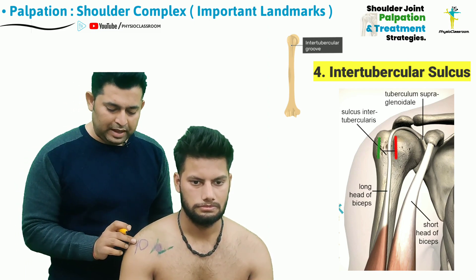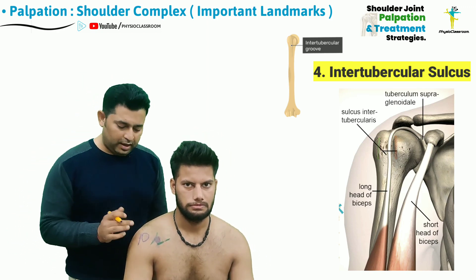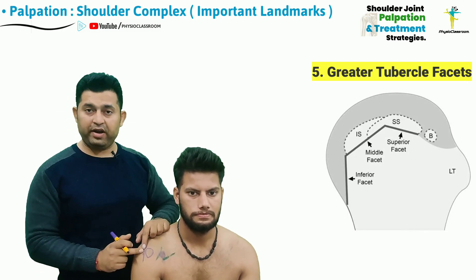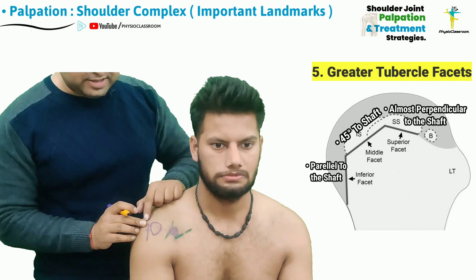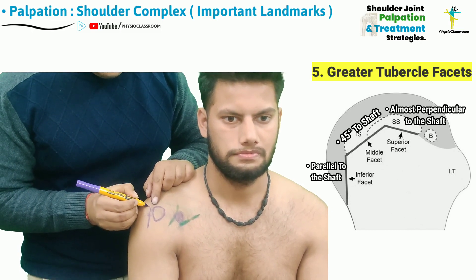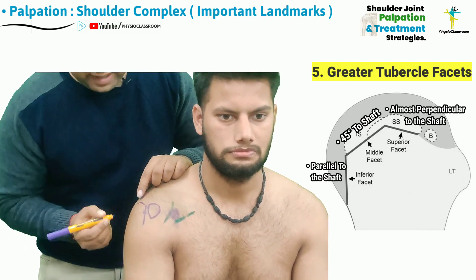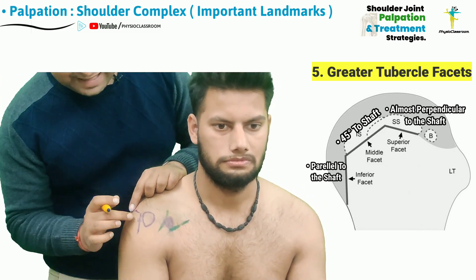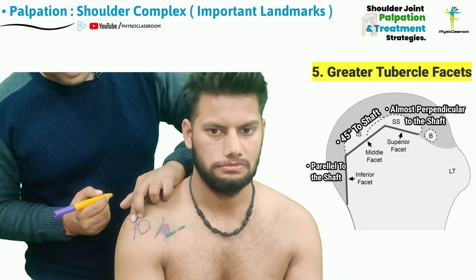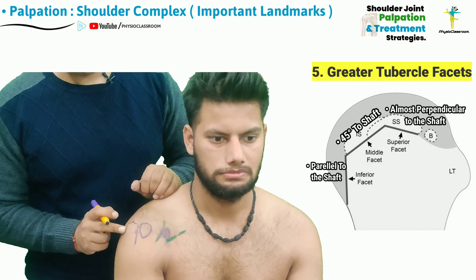The palpation of the greater tubercle and its three facets, which serve as the insertion points for the rotator cuff muscles, starts from this point. The best way to remember and palpate the three facets of the greater tubercle is that the anterior facet is oriented almost perpendicularly to the shaft of the humerus, the middle facet is oriented at 45 degrees, and the posterior facet is oriented exactly parallel to the shaft of the humerus. These locations need to be confirmed through transverse or perpendicular palpation technique.